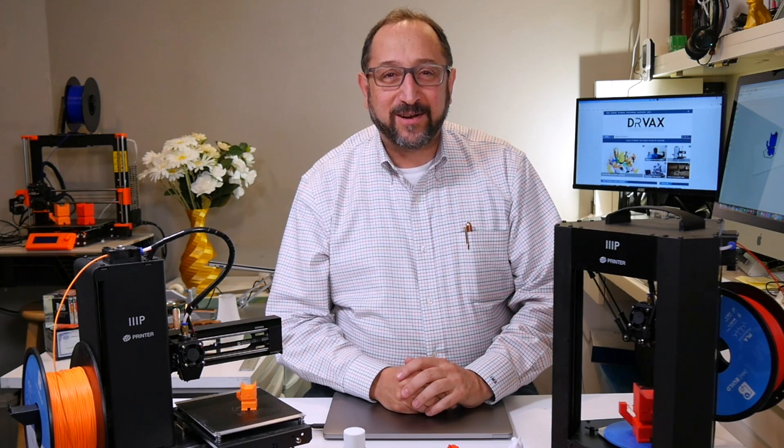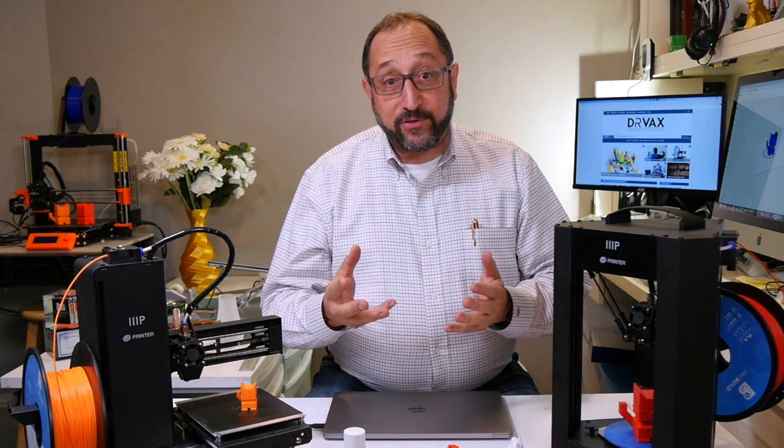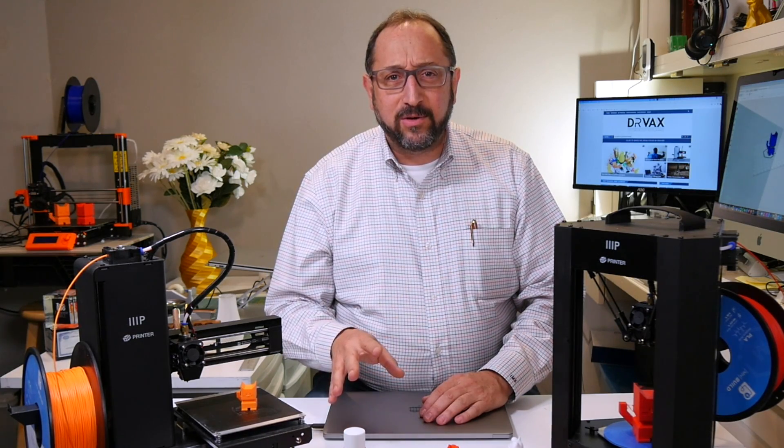This is Irv Shapiro with the Dr. Vax channel and today we're going to do something very interesting.